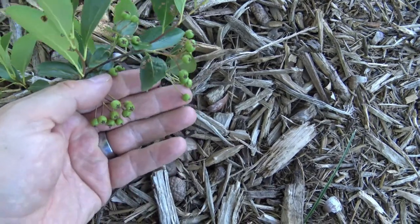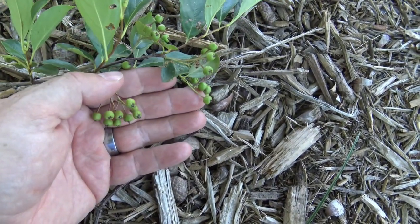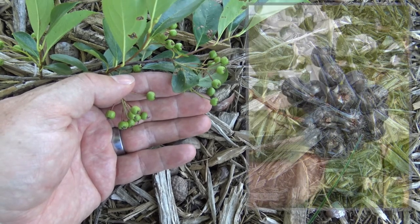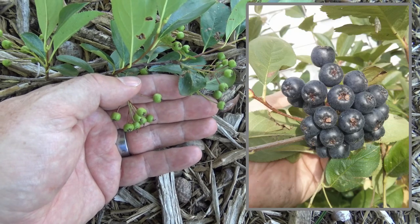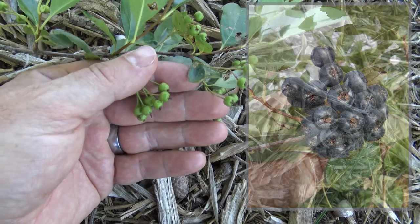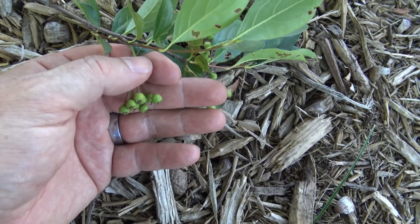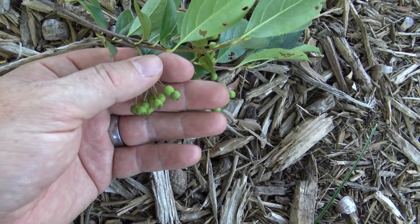These green fruit here are still ripening. They'll be ripe at the end of summer and early fall. They're very, very astringent when ripe, and when they're ripe they'll be a purplish color. You can eat them right off the bush — most people don't like them, but some really like the flavor. These have some of the highest antioxidant content of any fruit native to North America, and really, if you mix them in with something a bit sweeter, they can be very good.